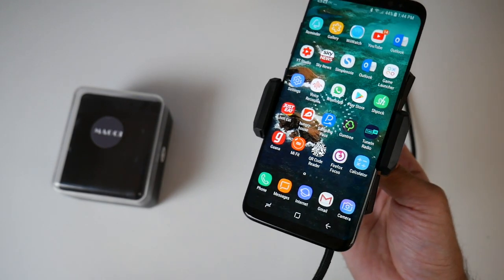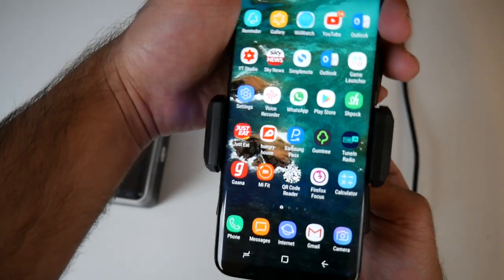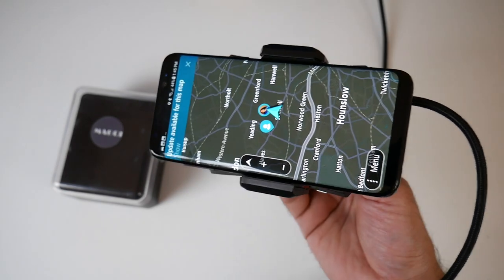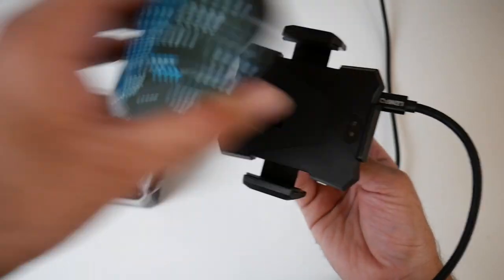It makes everything wire free — you can charge your phone and use it as a mount. I use my phone as a sat nav a lot, so I like the fact that I can just spin it around, open up my sat nav app, and I'm ready to use it. That is the beauty of this device. I love the 360 grip — it's very secure, and removing the smartphone is very simple as well.